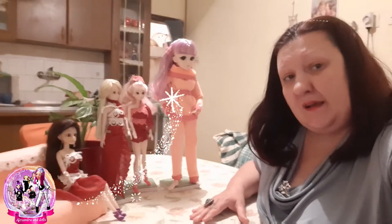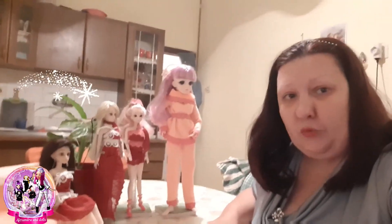Well guys, that is all in this video. We will see in the next video what we will do for small dolls or for Rose. So stay tuned. And if you like our channel please give us a subscribe, like, and comment — you're always welcome. Thank you for watching and love you guys.